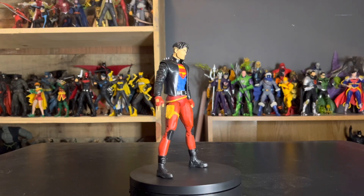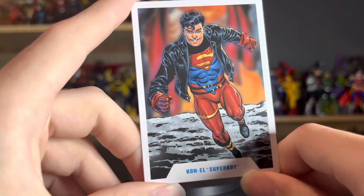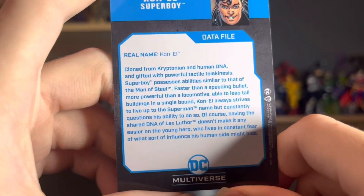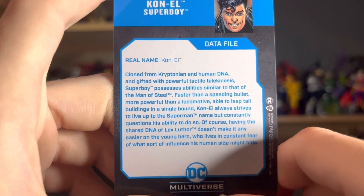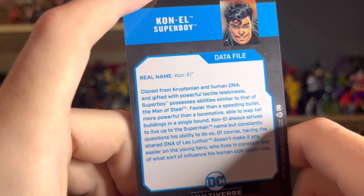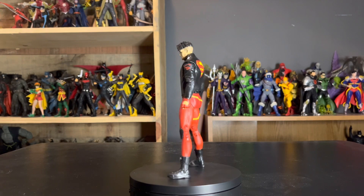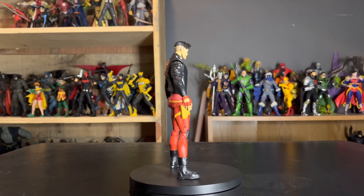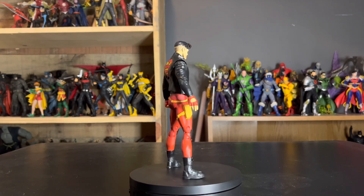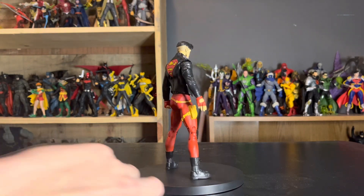He also comes with a card featuring that same awesome artwork by Dan Jurgens of Connor, looking very good. On the back we have the bio, which does a very good job explaining that he is a clone of Superman and Lex Luthor. That makes him a very interesting character — Connor takes the high road with Superman, but when things get bad enough he starts to regress toward his Lex Luthor side, which is always very interesting.